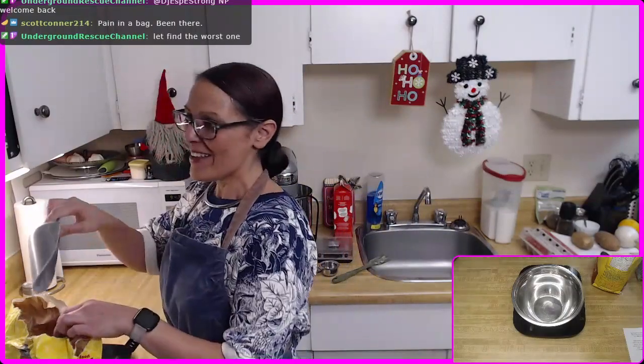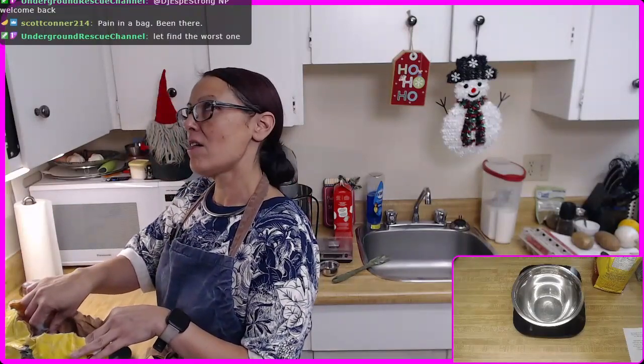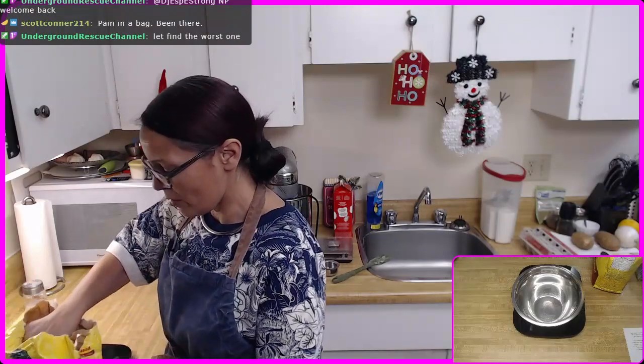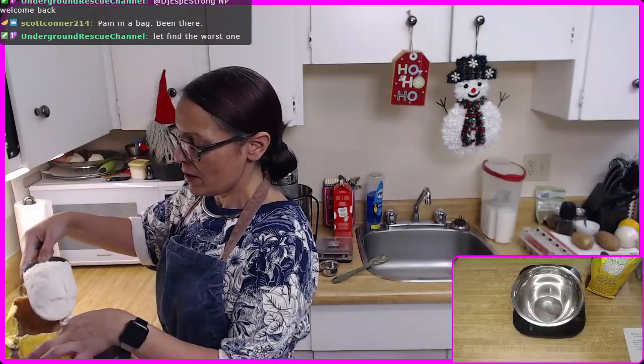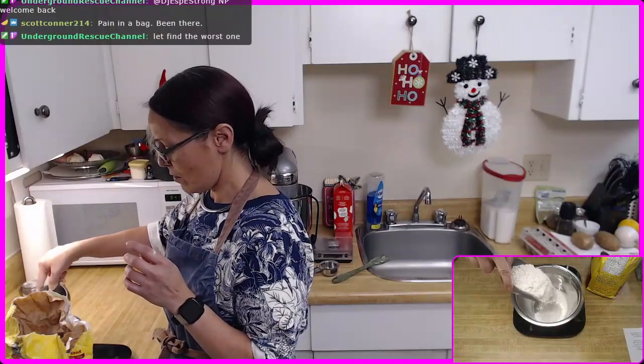So I'm going with 136 grams, and since I'm doubling the recipe that gives me 272 grams of bread flour. I'm going to try and make my tower 15 inches tall, so we shall see.